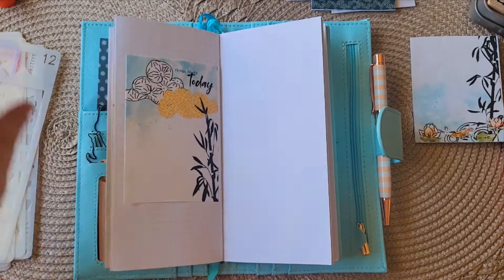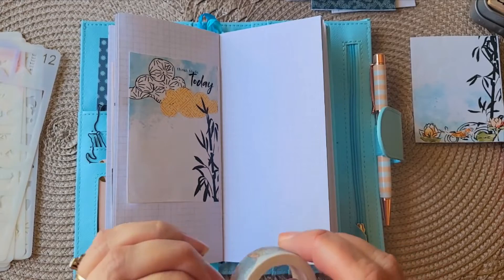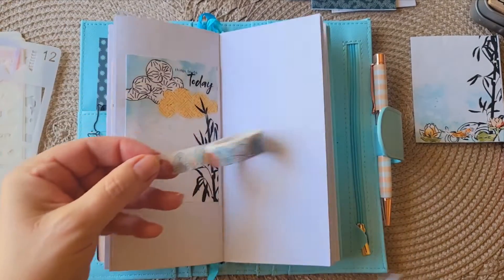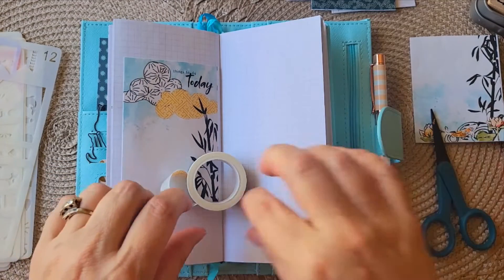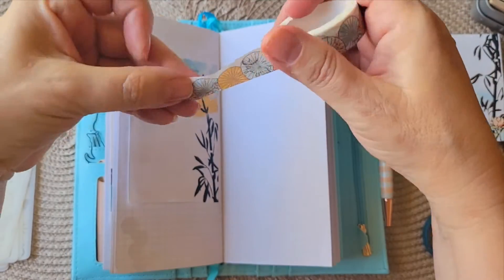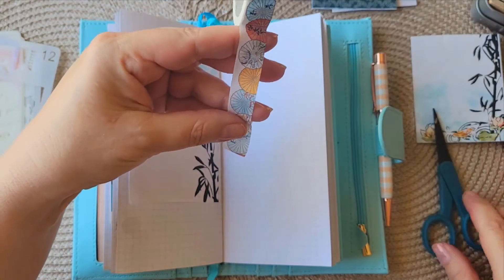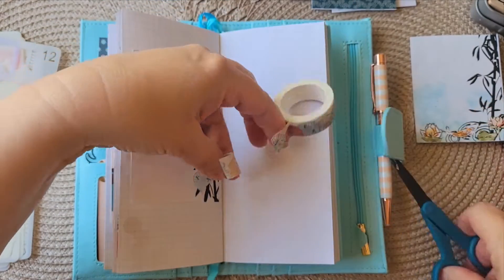I might add a little bit of colorful washi tape here to kind of cement it down. Whenever I use washi I make a clean cut because you're pulling at it, you're tugging it. I want to get the yellow of this fan in there because of the yellow here, so I think that will look good.